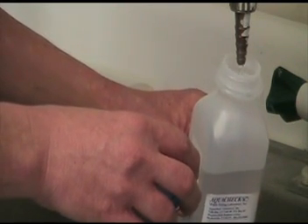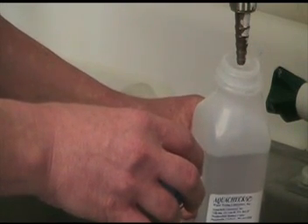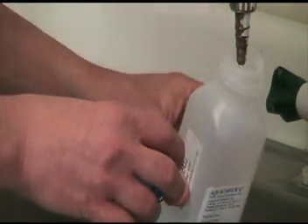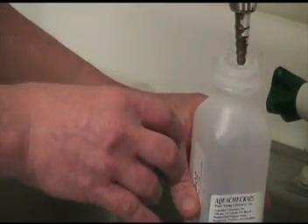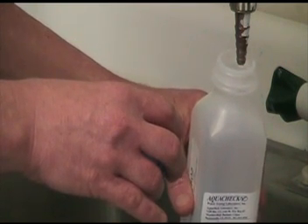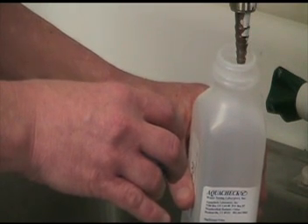Transport to your laboratory at 0 to 6 degrees centigrade. The shortest hold time for the above parameters is 48 hours for nitrate and nitrite. Any portion of the sample used for metals analysis will be preserved at the lab with nitric acid to a pH of less than 2.0.